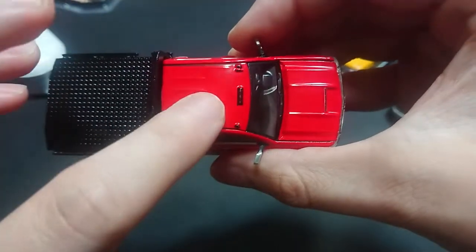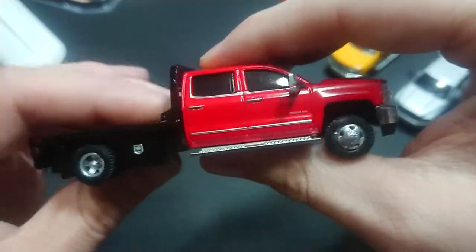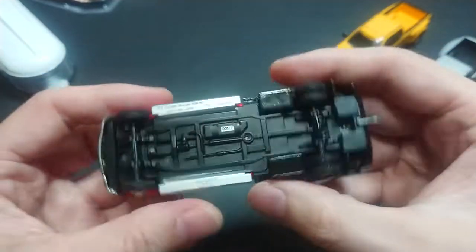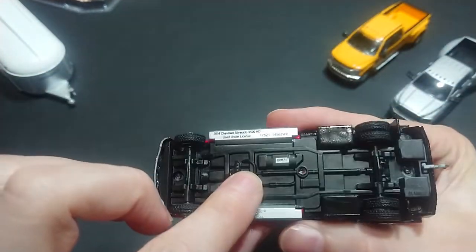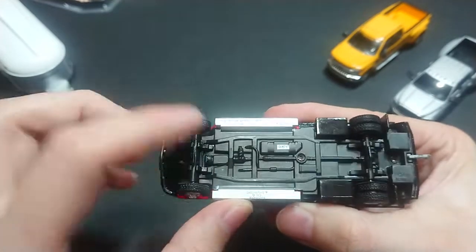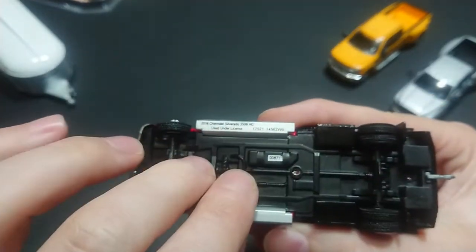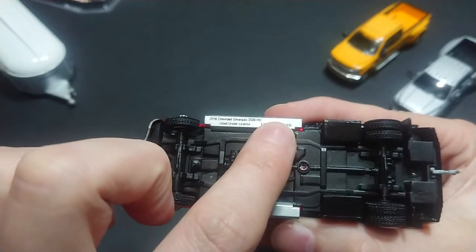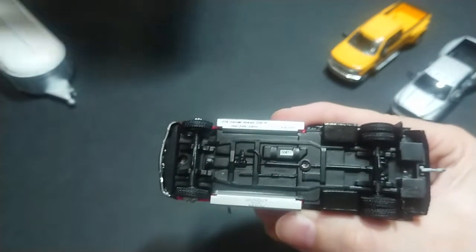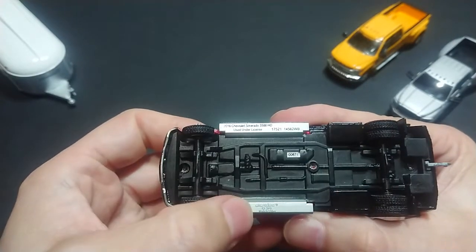Looking at the top, you can see two signal lights at the front and one toward the rear. The bed does not shift or move — it's not like the Hot Wheels premiums where the bed comes out. On the underside, you have the matte black finish, which I'm totally in favor of. This is actually the first time I've seen them print information specific to this Chevrolet — there's a limited edition sticker numbered 00671. Instead of printing info on the vehicle itself, they've printed it on the running boards: 2016 Chevrolet Silverado 3500 HD, with the same date code as on the box, and its production number.